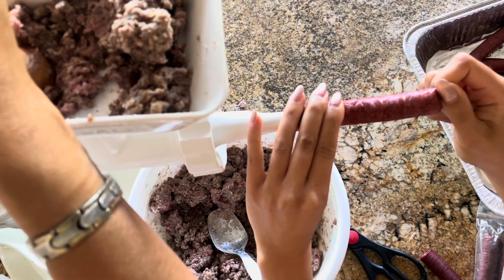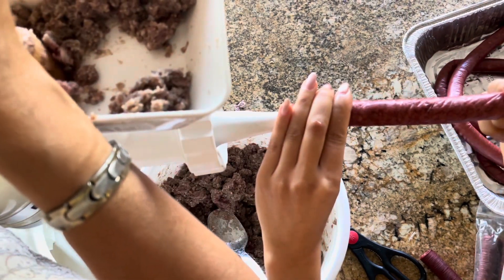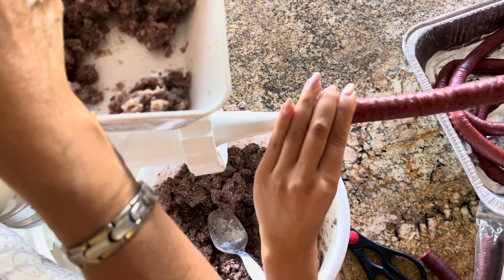You can tie these ends to prevent the sausage from falling out during drying. Now stuffing the sausage actually requires two people — one person is going to be holding the tip of the tube and guide the sausage as it comes out from the extruder.